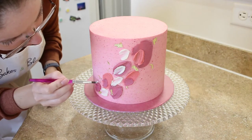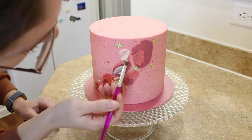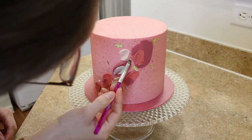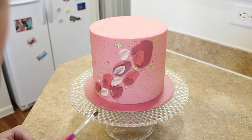Since my buttercream is cold, I'm using just a little bit of piping gel to help attach my sprinkles to the cake. Then I use the back of my paintbrush to gently press the sprinkles into the frosting so that I know that they'll stay and they won't fall off.